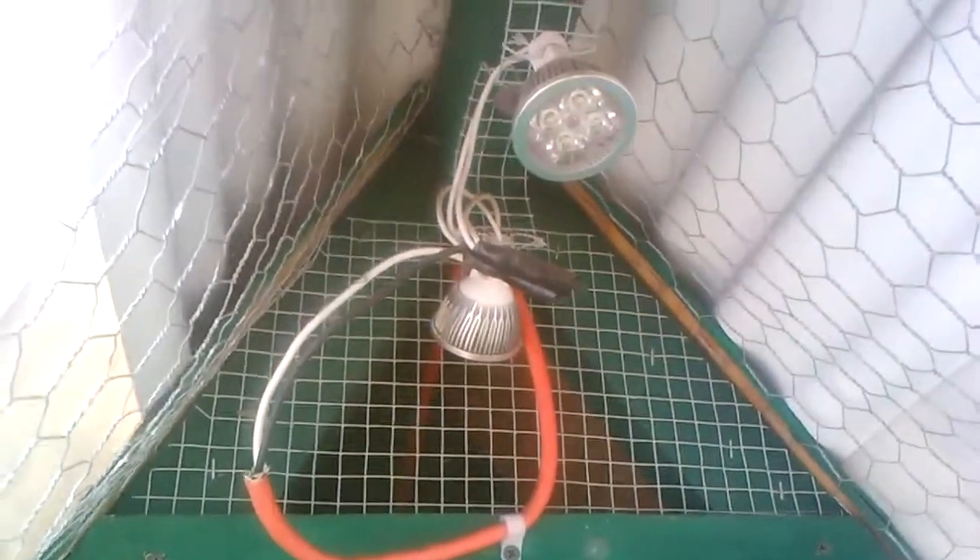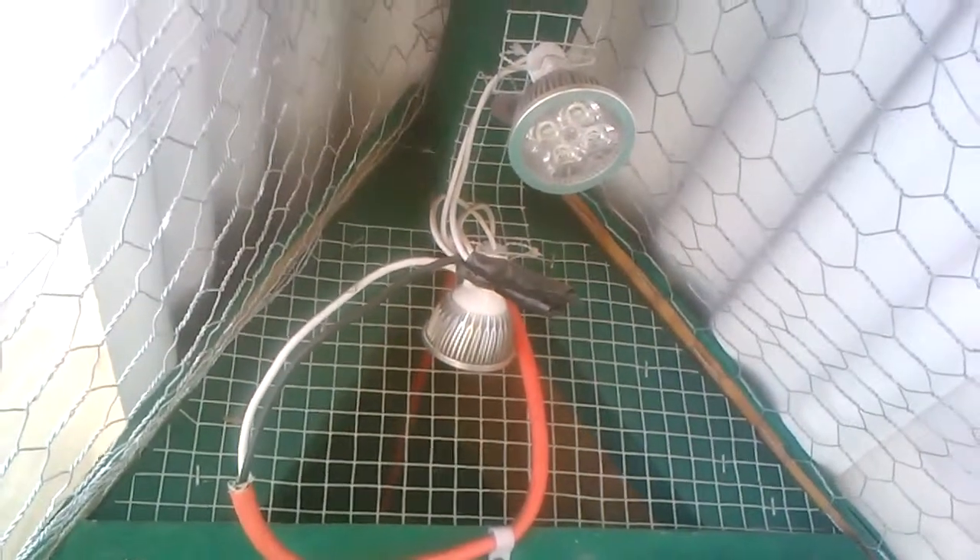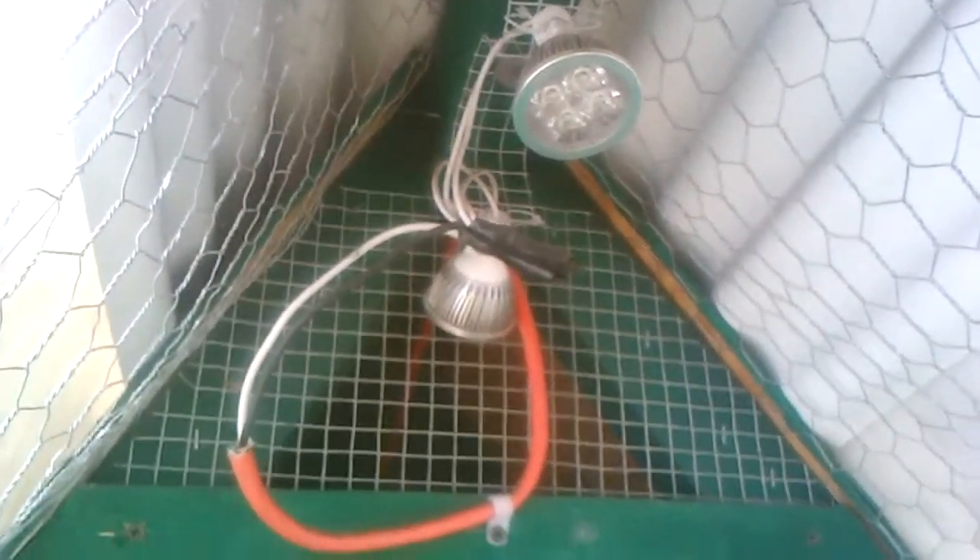I just thought I would show you that, and that's another way that we are using solar power.